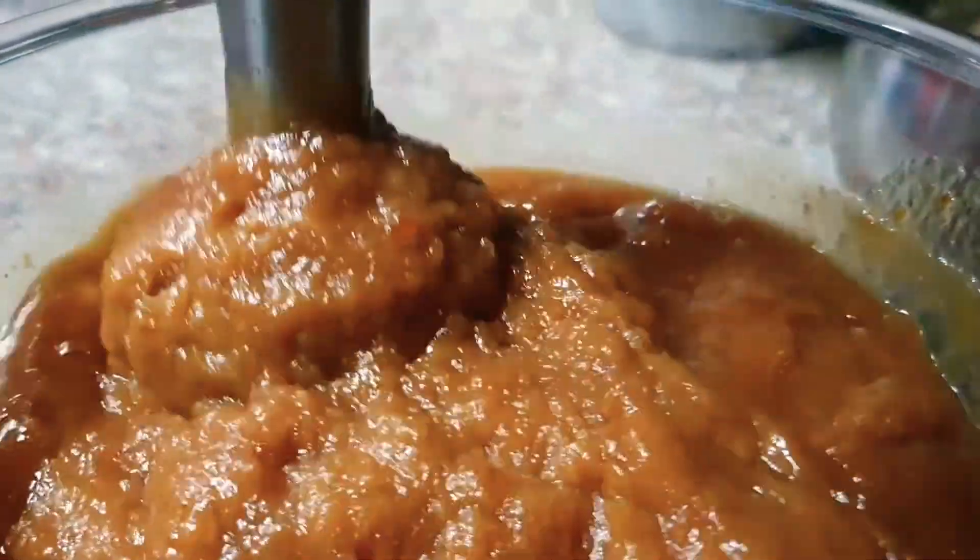Now make it a puree — like how you make tomato puree and all. Same way you can make this as a puree too. You can use a hand mixer, a blender, or a beater — anything.